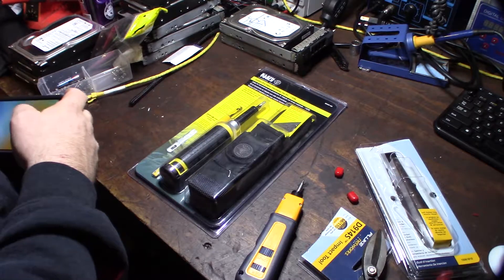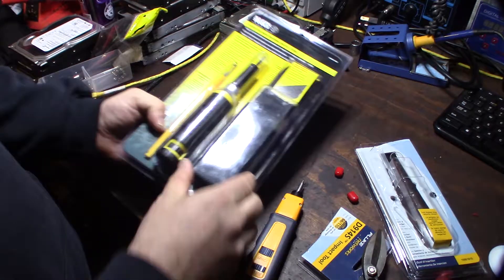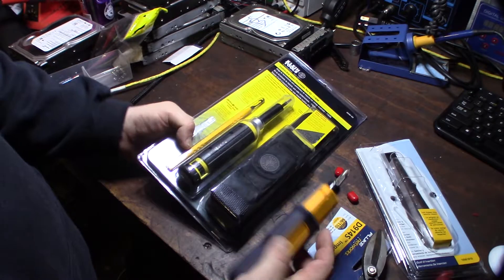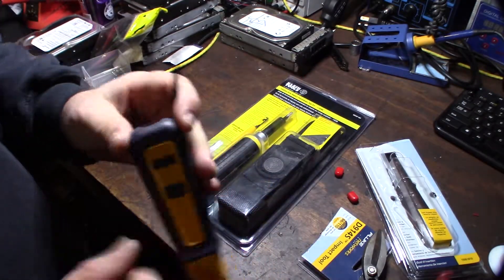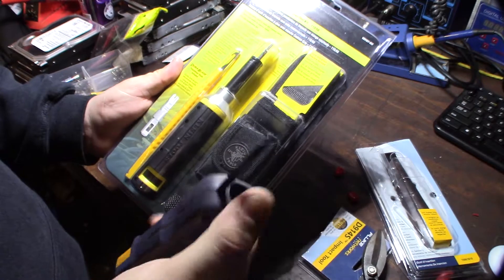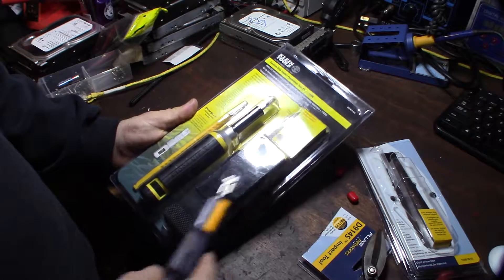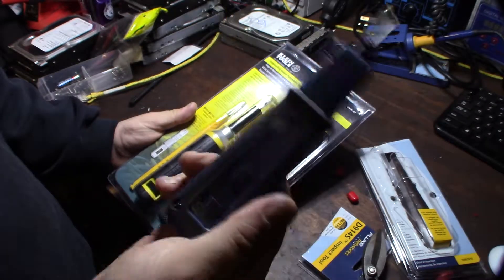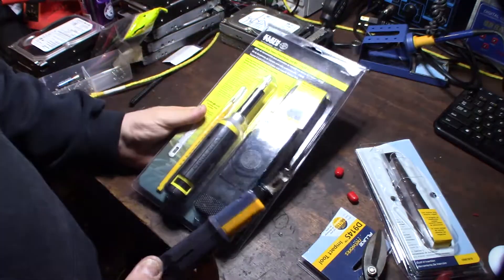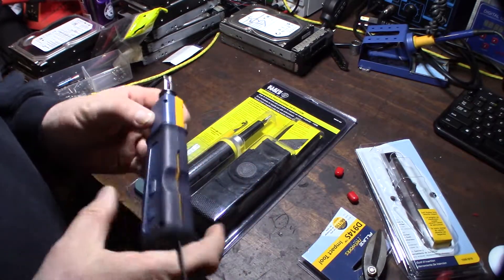It seemed like it might be a little more comfortable, but the Fluke really isn't uncomfortable to begin with. The critical thing here is not having to reach into my tool bag to grab this little wire puller — it's integrated right onto the actual punch. That's critical. Plus I don't need an extra case, because this will go straight into my work bag.